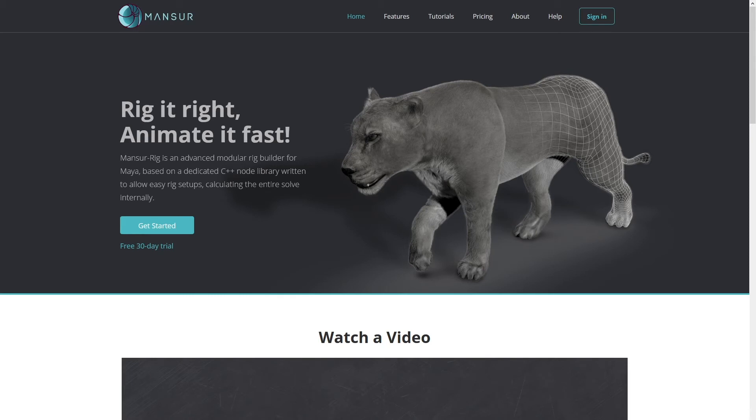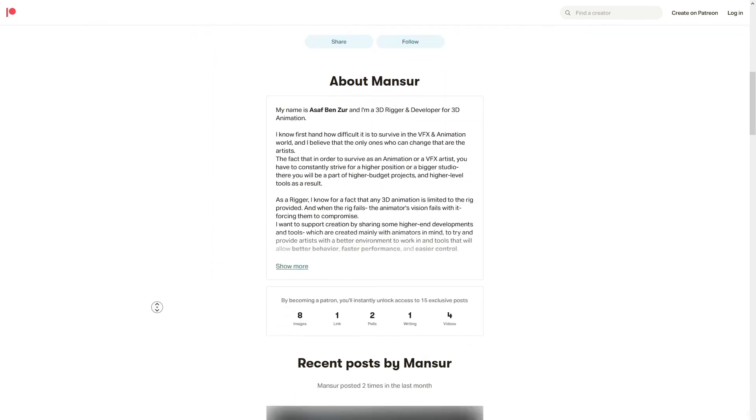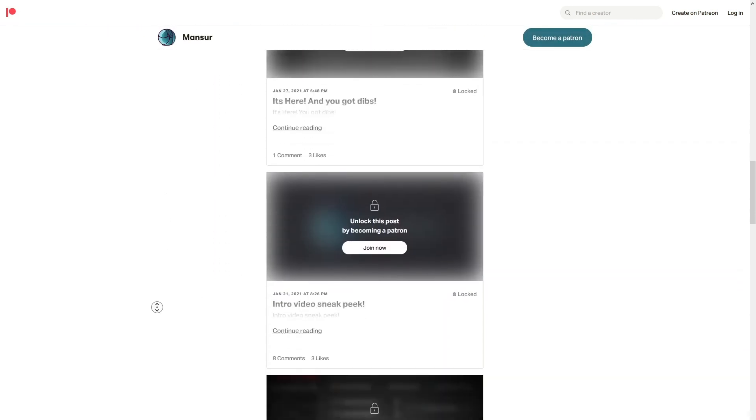If you enjoy the product or like these videos, I'd really appreciate your support so I can keep this development going. I have many things planned for the future and I can't do it without you. So simply follow, like, comment, and share the content. Your engagement and feedback means the most, and this product can only improve with your help.